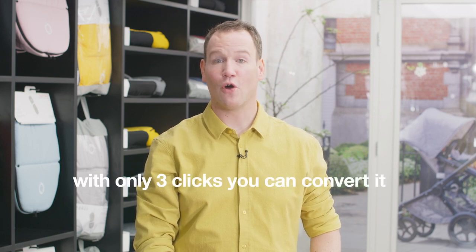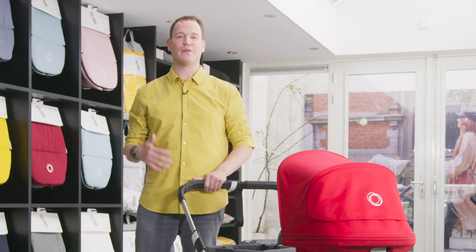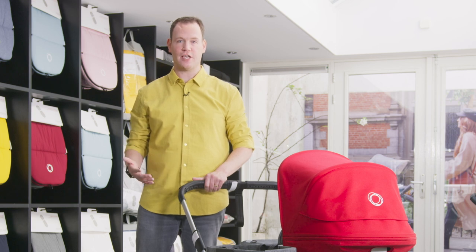What makes the Bugaboo Donkey 3 so unique is the fact that with only three clicks you can convert it from a mono stroller into a duo or twin configuration. This duo or twin configuration allows siblings to be side-by-side. Side-by-side strolling means going from siblings to buddies, and it makes it possible for parents to connect with both children at the same time.